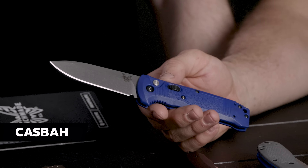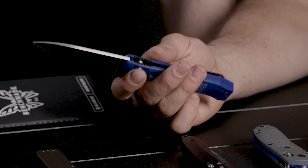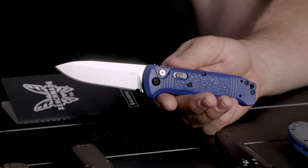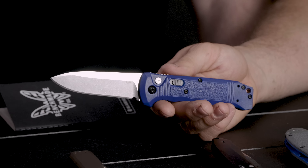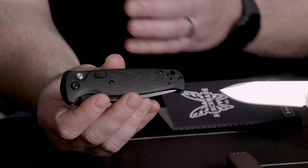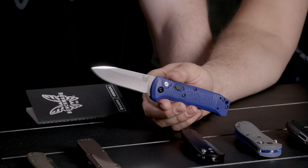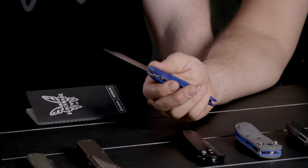Next on the list we've got the Casbah. This is an auto with S30V, Glossfield nylon handles, deep carry clip, lightweight, super versatile drop point blade — there's nothing not to like about this knife. The texturing on the handle is really nice compared to, say, a CLA handle. A lot of people really like that extra purchase since these open with some serious authority. Where did the name Casbah come from, Hans? Ask in the comments — I'll have Greg our PLM for the black class go ahead and answer, because I don't even know. I want to know.